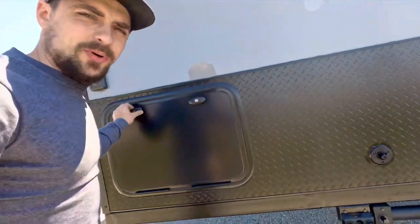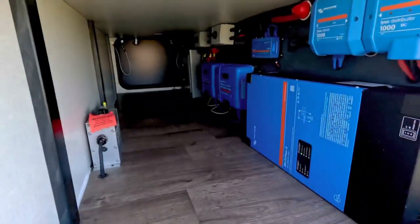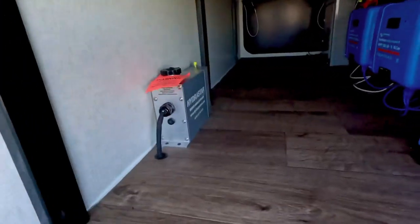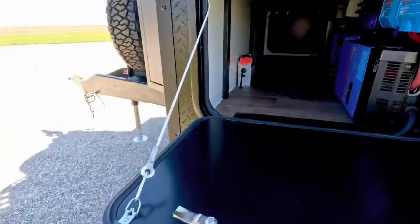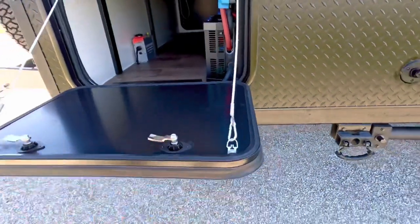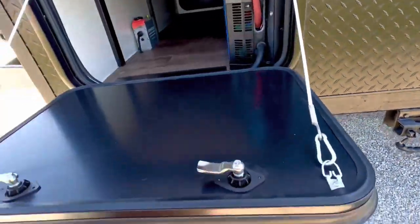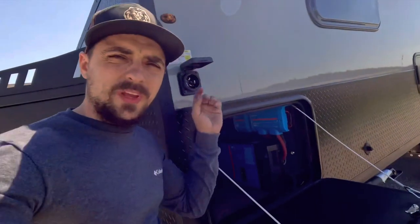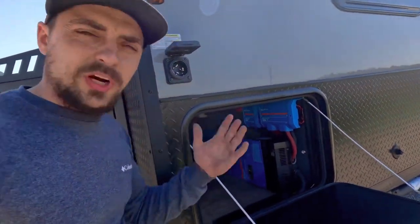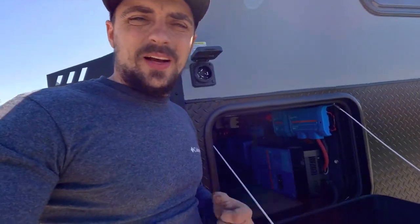Our baggage door on the end features all of our electrical for the vehicle inside the unit. We've got Victron components and our Hygastar disc brake hydraulic. This baggage door has cables that can be removed and it can be dropped down if you want to use it as a workbench.